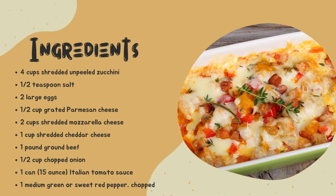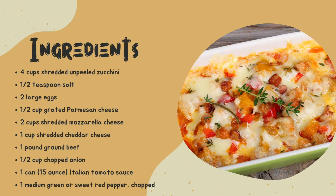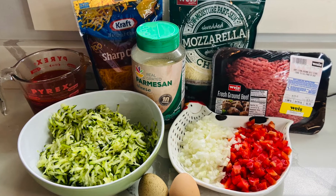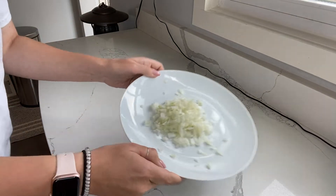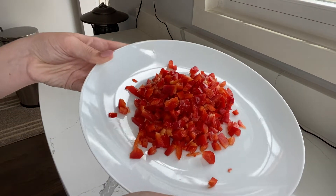For the ingredients, you need four cups of shredded unpeeled zucchini, half teaspoon of salt, two large eggs, one and a half cups grated Parmesan cheese, two cups shredded mozzarella cheese, one cup shredded cheddar cheese, one pound of ground beef, half cup of chopped onions, one can of Italian tomato sauce, and one medium green or sweet red pepper.